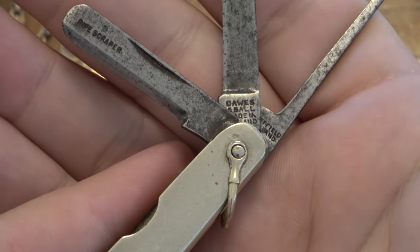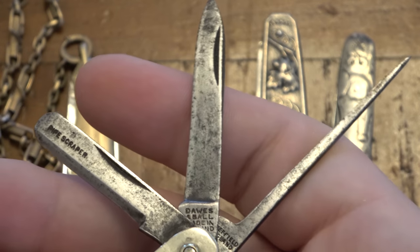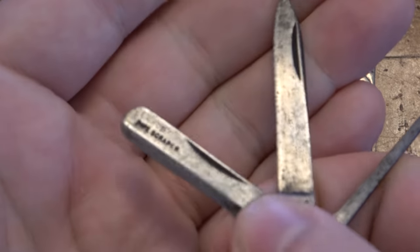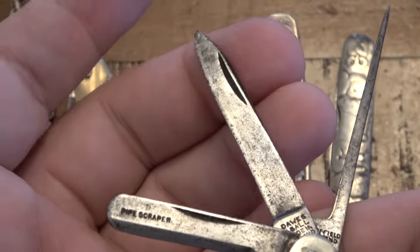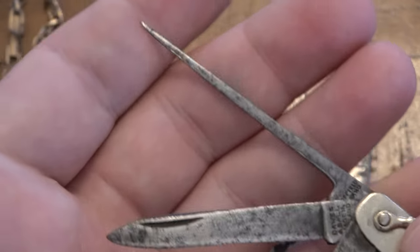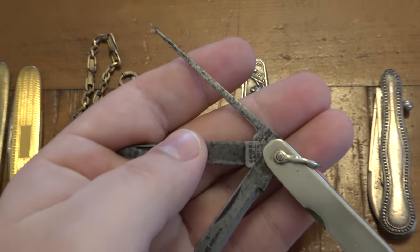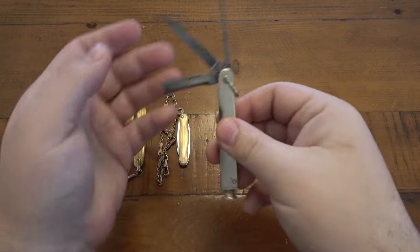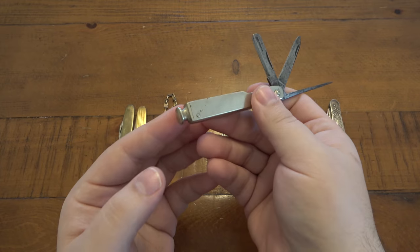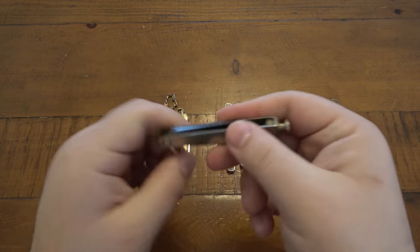On the back it says Daws and Ball, made in England. We have three different tools here: a pipe scraper — nicely marked — a pen blade you can use for cutting wrappers or packaging, and a poker to aerate the tobacco and move things around inside your pipe. On the bottom is the tamper, which you use to pack down your tobacco when you're smoking.